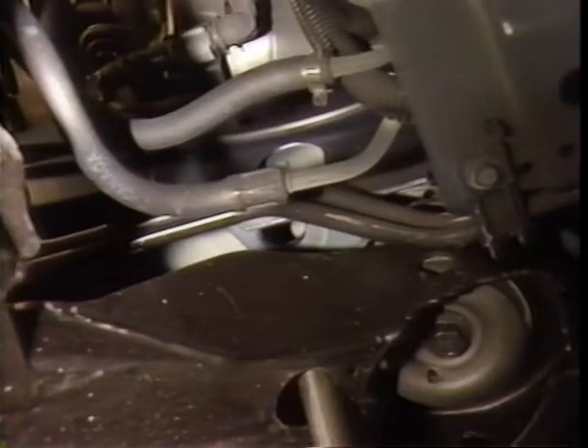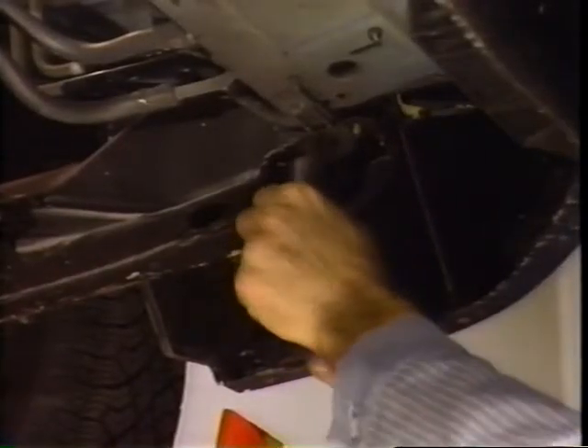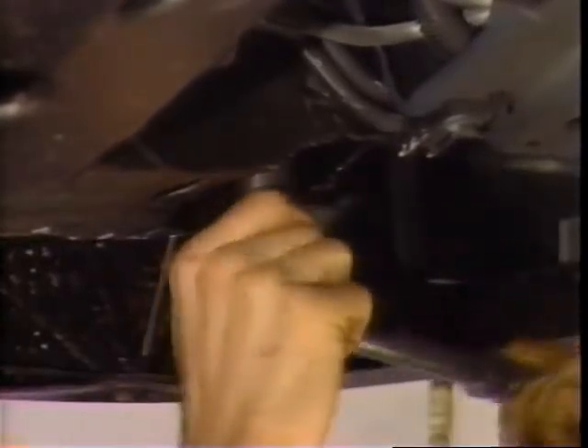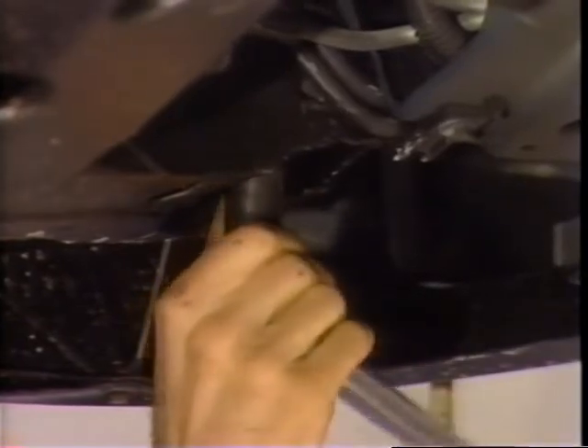If one or both of the guide pins doesn't go into the gauge holes, loosen the cradle bolts just enough to allow cradle movement and maneuver the cradle back into its proper position. If the cradle still doesn't align, it's possible the cradle or body may be misaligned due to damage. Once it's positioned, it's very important to torque the cradle bolts in the proper sequence. This secures the cradle with even loads and reduces the possibility of future misalignment.